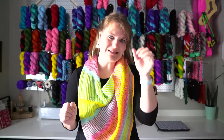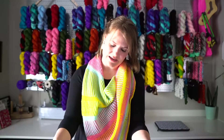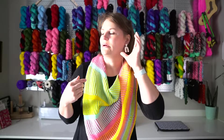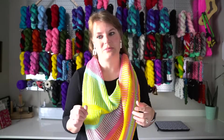Anyways, this is my Divisions shawl, pattern by Leslie Ann Robinson of Knit Graffiti. It's coming out Tuesday, July 26th, and I'll have kits available in my shop.